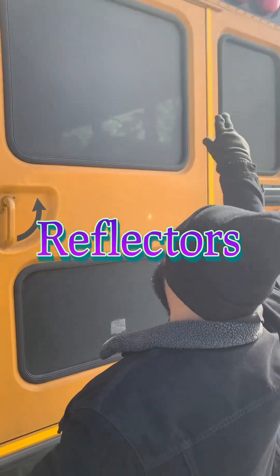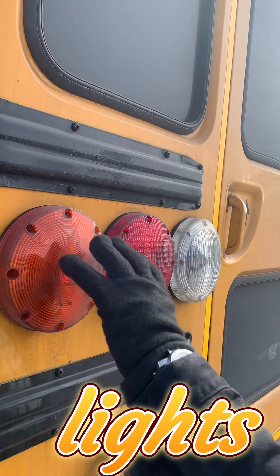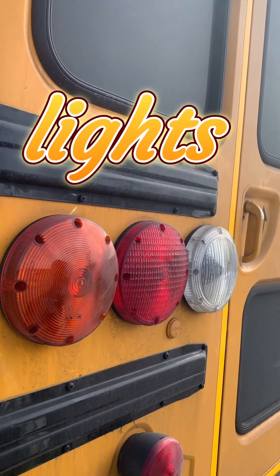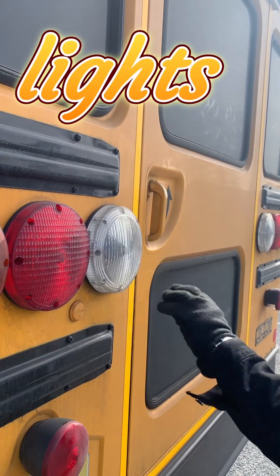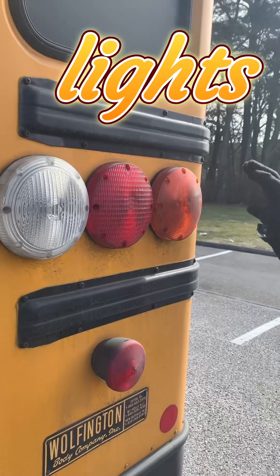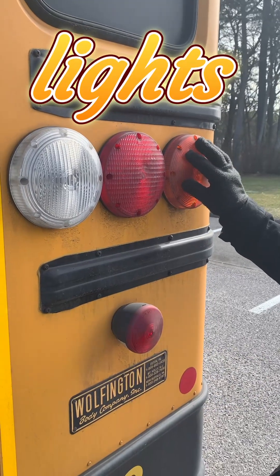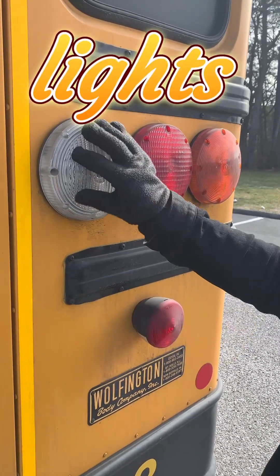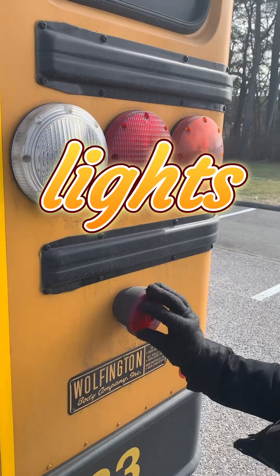Our reflection tape is clean, visible, in good condition, not torn. Our four-way flasher is clean with no breaks, functional, proper color. Turn signal clean with no breaks, functional, proper color. Brake light clean with no breaks, functional, proper color. Backing light clean with no breaks, functional, proper color. And our tail light clean with no breaks, functional, proper color.